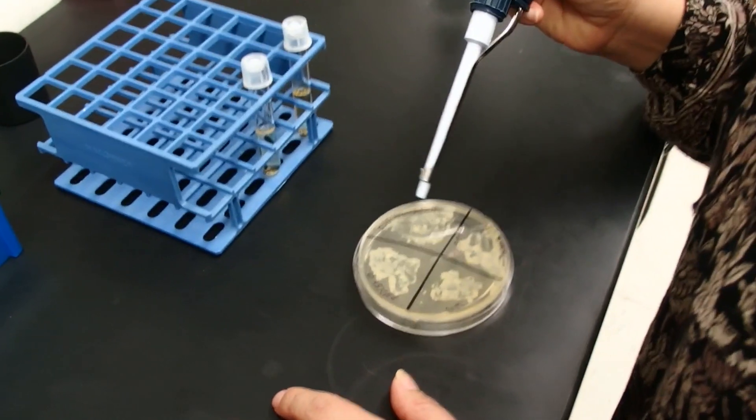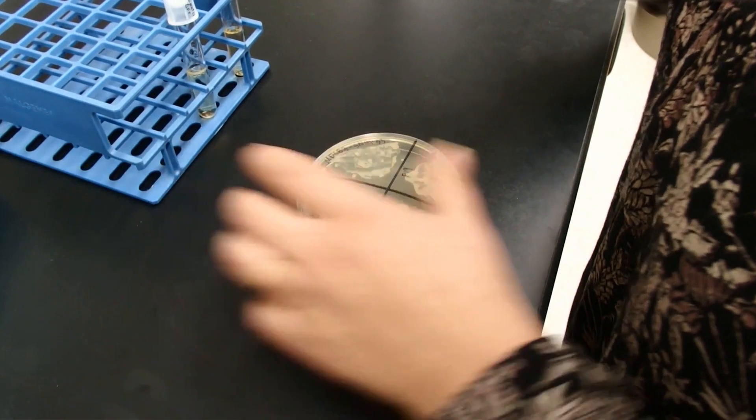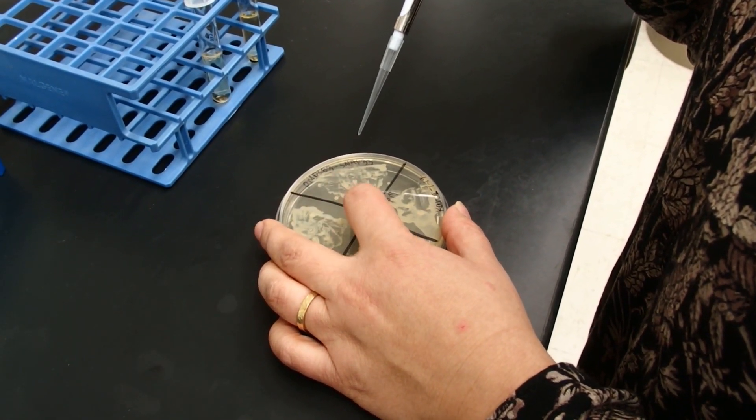I'm going to start by inoculating this tube, starting with the bacteria that contains my gene of interest.